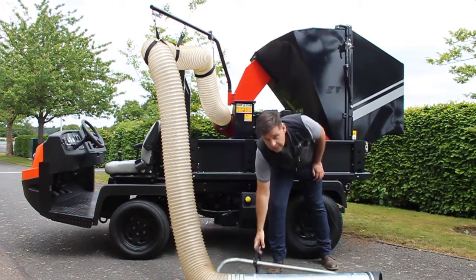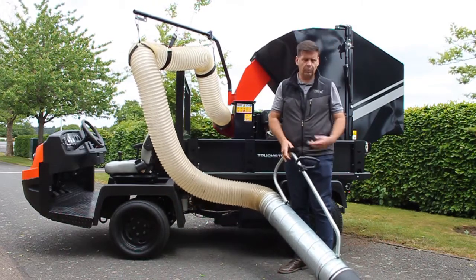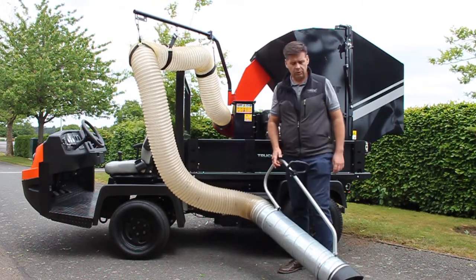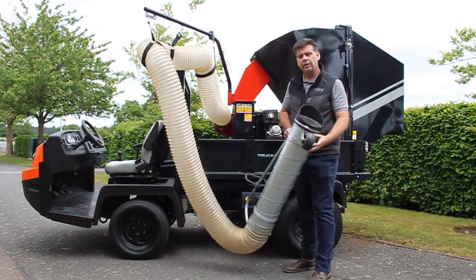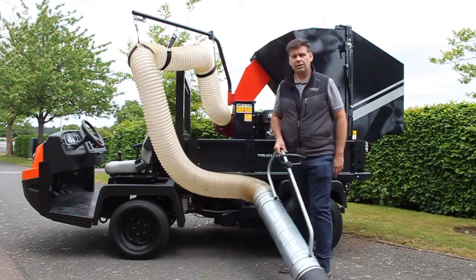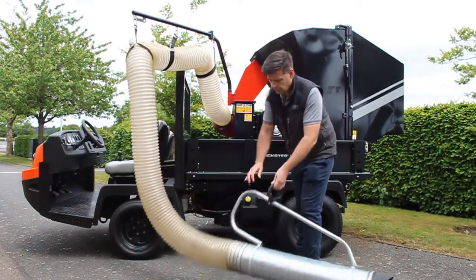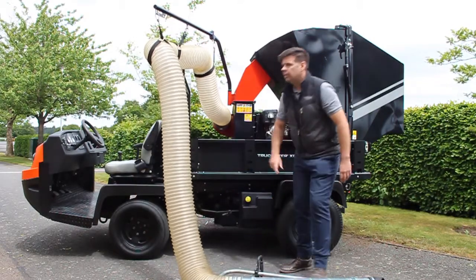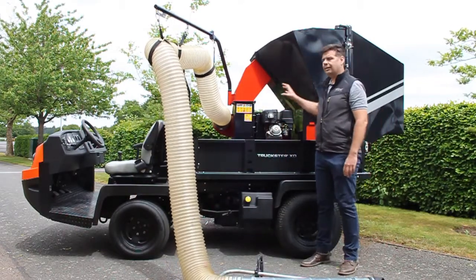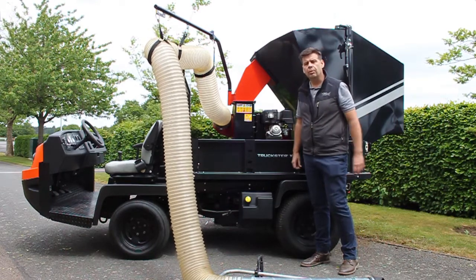On the end of our four meter hose we have a meter of steel tube — this is where our handle assembly is bolted to, and on the bottom of the tube we have a balloon tire, which makes it nice and easy for the operator. Because of the flexible hose we don't get any vibration coming from the unit either, which makes it nice for the operator on their hands.